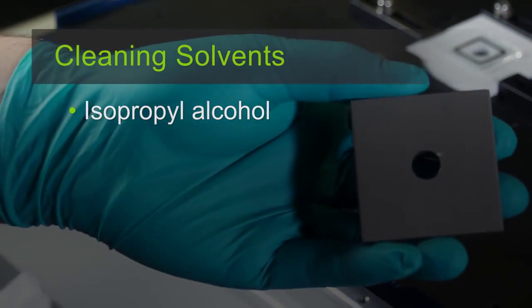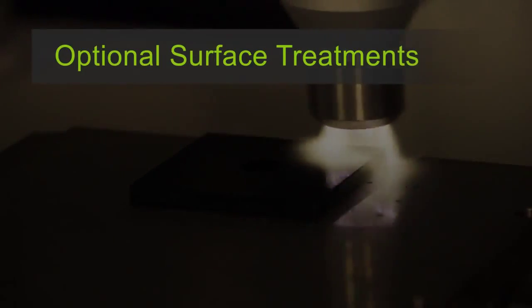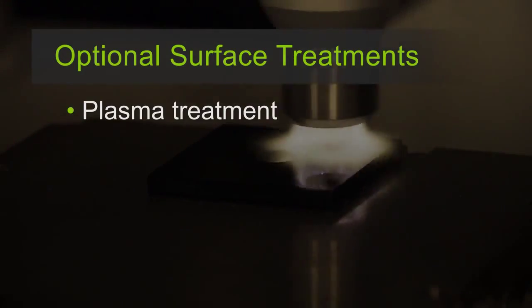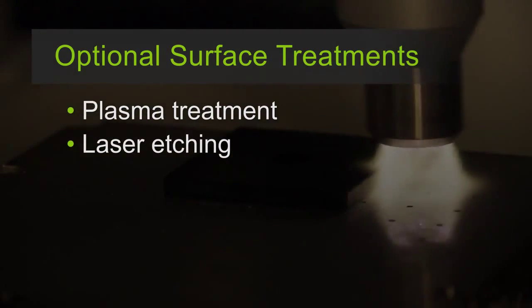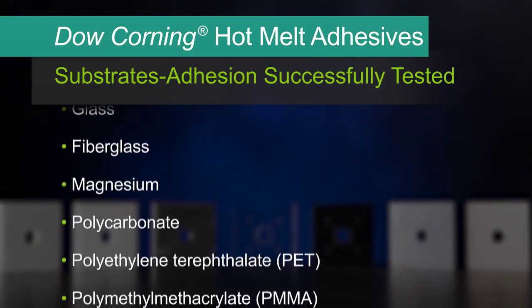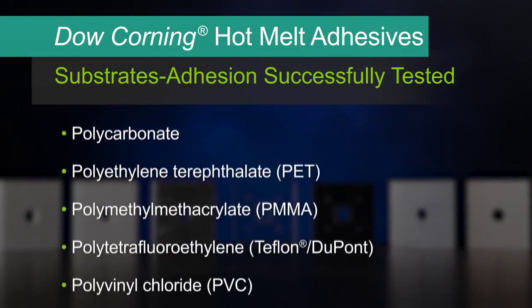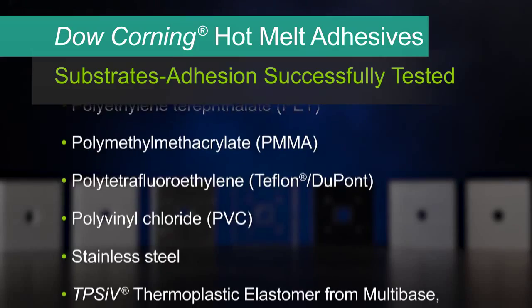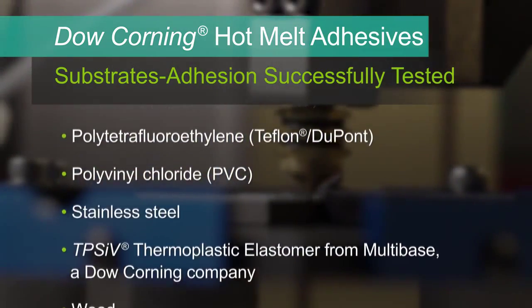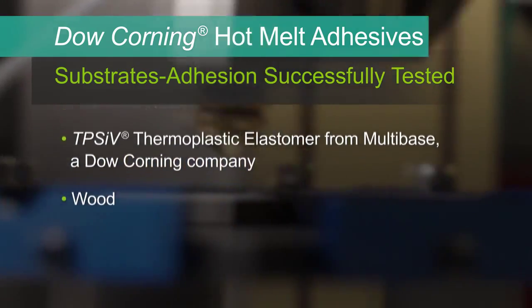Let's get started with the application process. Dry and clean the substrate surfaces with a recommended cleaning solvent and a dry cloth. If necessary, you can use surface modification like plasma treatment or laser etching to clean the substrate or etch the surface. Our silicone hot melt adhesives offer excellent adhesion on common plastic and metal substrates, including substrates that polyurethane hot melt and double-sided tape won't adhere to. We successfully tested adhesion to these substrates.